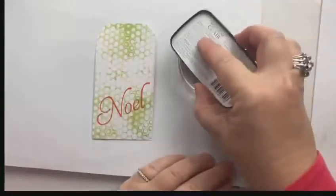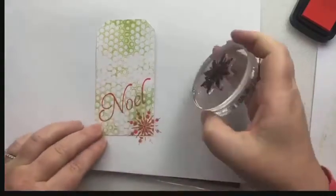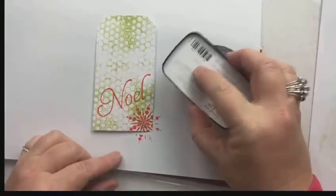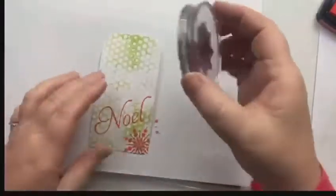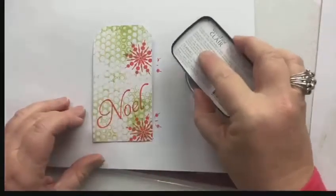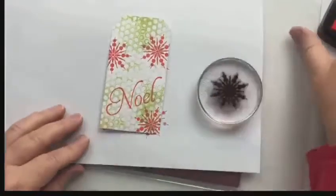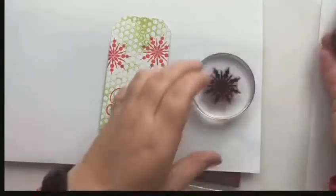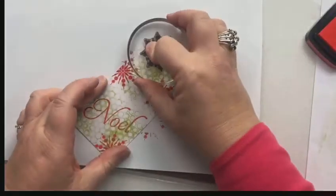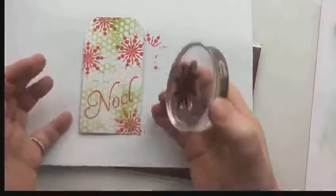I'm also going to take my snowflake and just stamp it at random points over the tag. Some of them are off the tag, some are more on the tag, some are peeping out — just adds a bit more interest. I like uneven numbers, so I'll give it one more. There we go.